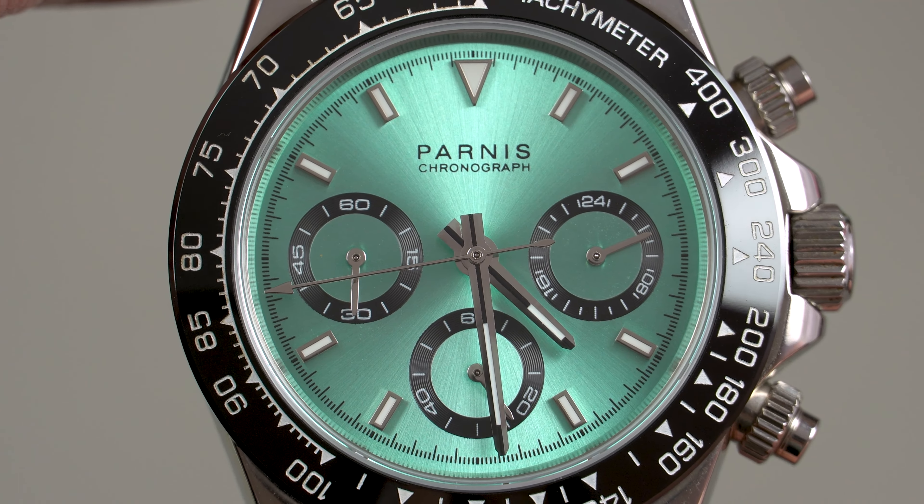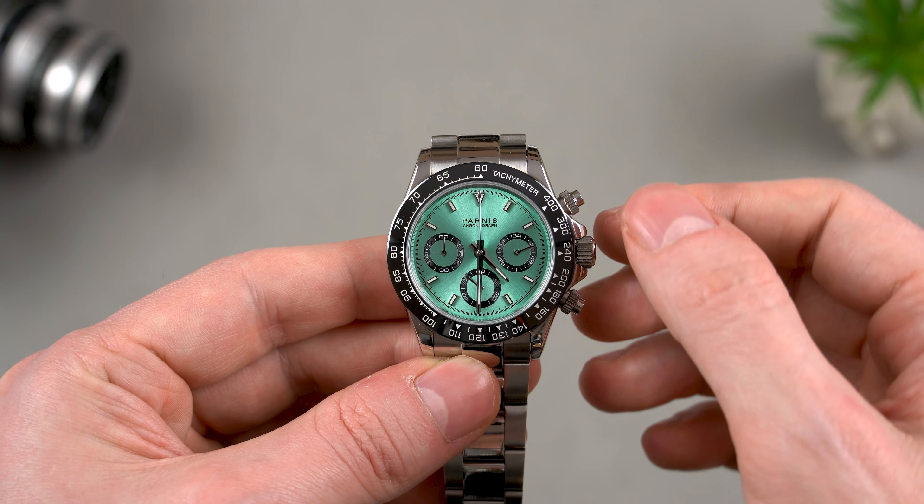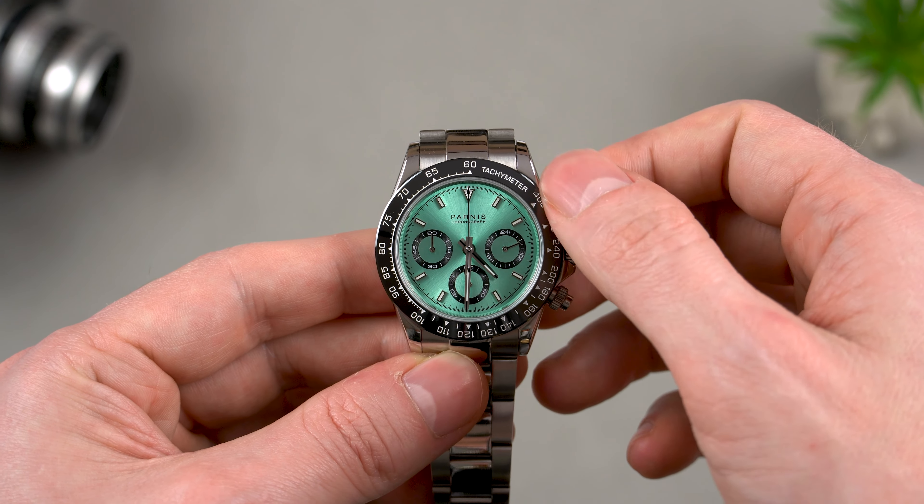Next, let's have a closer look at the dial. Straight away, it looks beautiful. I really like the ice blue color, which has a subtle sunray effect to it. Considering that this is a chronograph watch with 3 sub-dials, the layout is very legible and it's also very symmetrical thanks to the lack of a date window. The overall execution here is also very good — the hands and the applied indices are nicely polished and the printing of the branding and the minute track is very sharp as well. My only complaint is that the 24-hour sub-dial at 3 o'clock is literally useless, but that has to do more with the movement than with the dial itself.